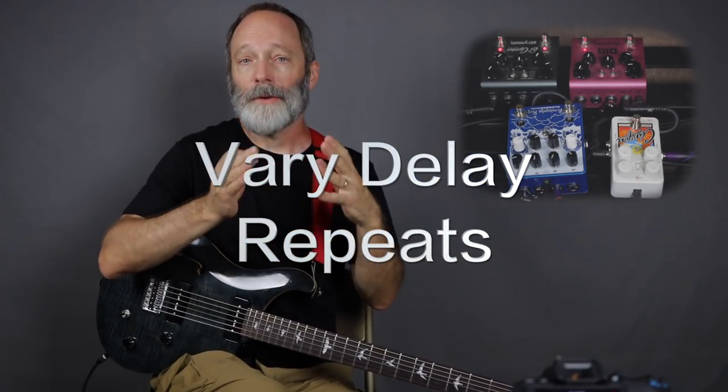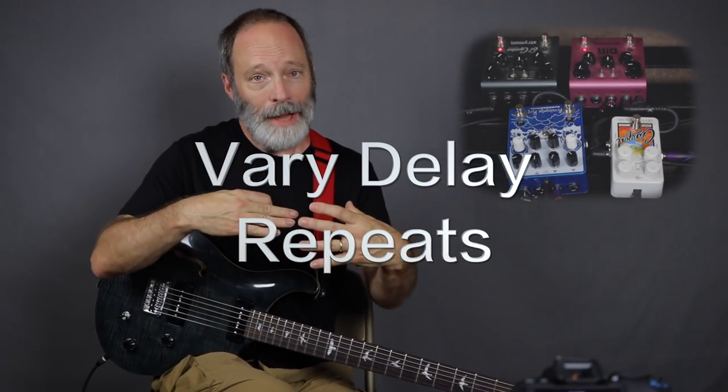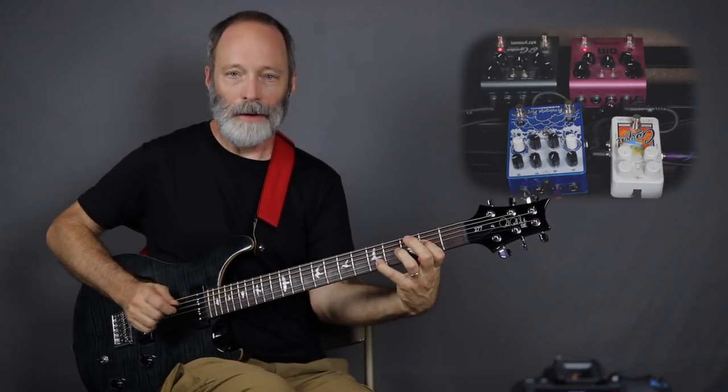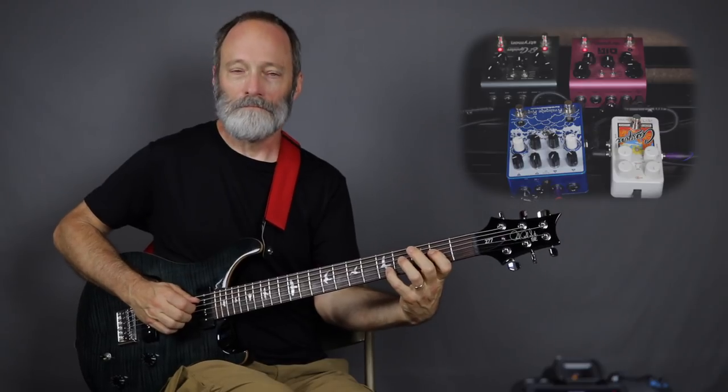Tip number three: vary the delay repeats to add complexity to the stacked delays. Everything's kind of decaying at the same time right now, but what if I make the Dig decay a lot longer?